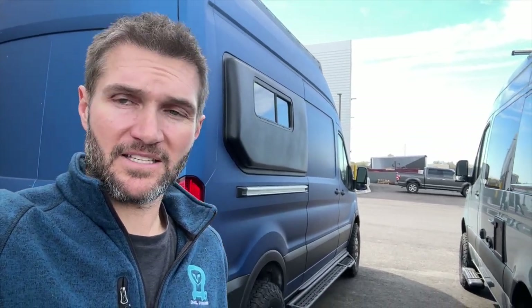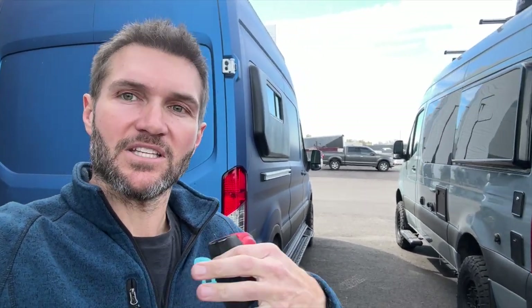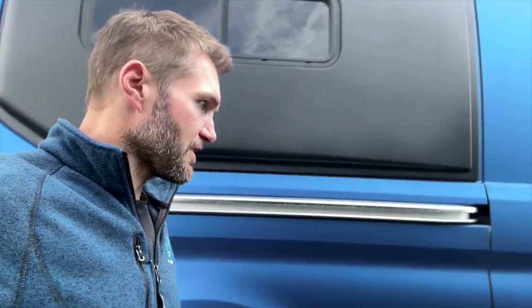Hey everybody, John with Owl. Behind me you see the Owl Blue Transit, and this is an install video for the side steps on the Transit. They are almost identical to installing on the Sprinter. Instead of redoing the entire video, I'm going to start off with the Transit-specific stuff, and then the rest of the functional installation is identical to Sprinter, so I'm going to link to the Sprinter video after I cover the Transit-specific stuff.